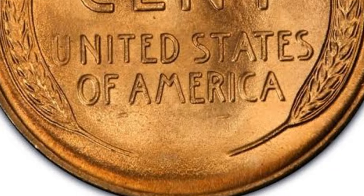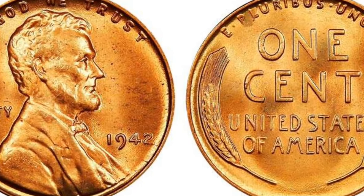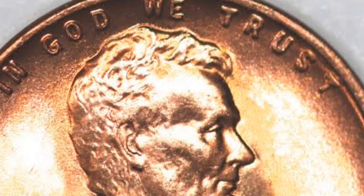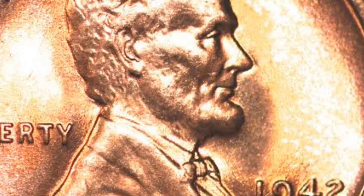The words 'In God We Trust' arch above Lincoln's head, while the word 'Liberty' is to the left of his portrait. On the right is the date. And if the penny was struck in Denver or San Francisco, the mint mark — a small D or S — will appear just below the date.